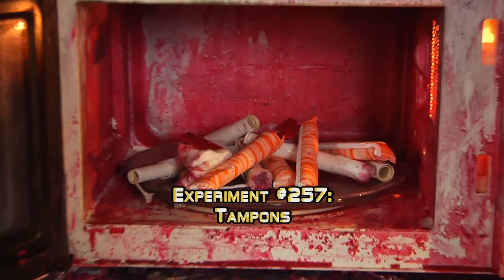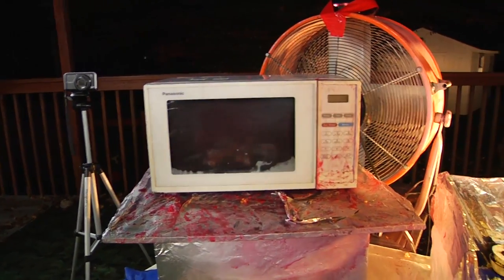Well, isn't this fitting? We have tampons to clean up our red, bloody mess. How long are we gonna put it in there for, guys? Three minutes. Alright, let's do it.